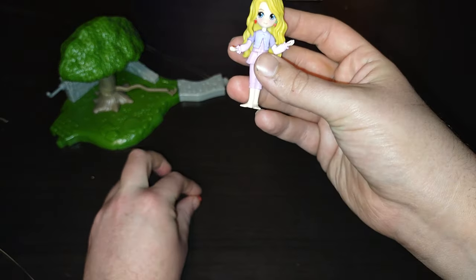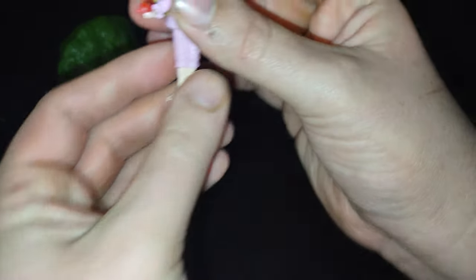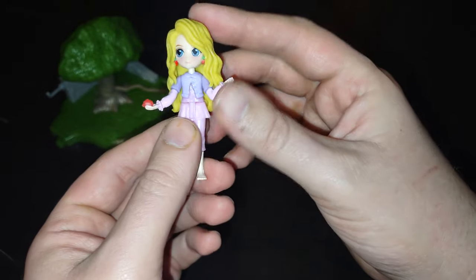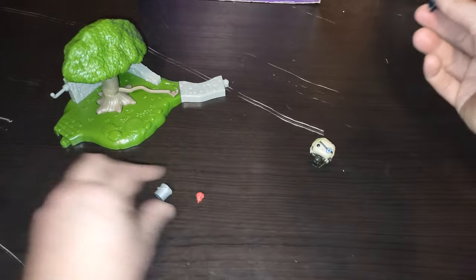There was a part where she was holding an apple. She can hold the apple like she was in the box design. So she can be like, 'Here, little shadow creature, eat the apple. Yum yum yum.'